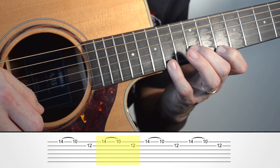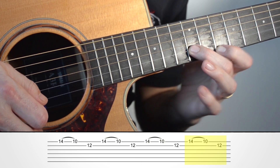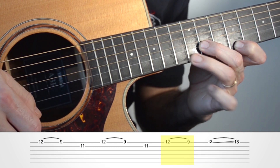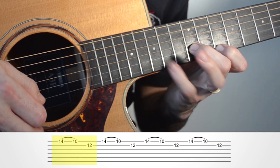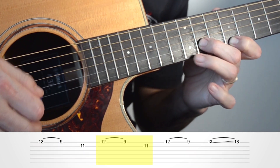Entonces hacemos cuatro veces hasta traste 16. Un, dos, tres — dos, tres, dos, tres.